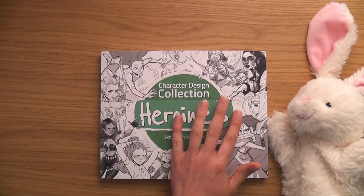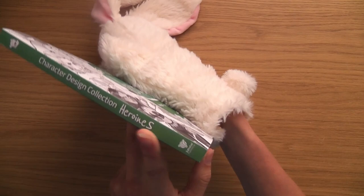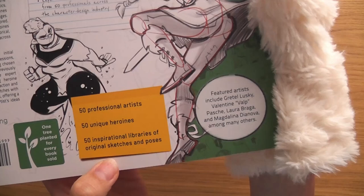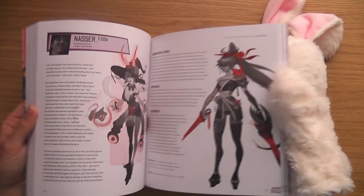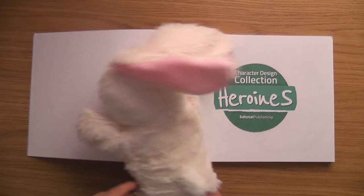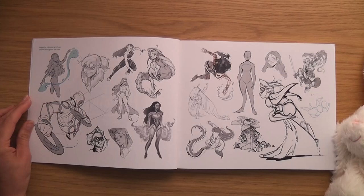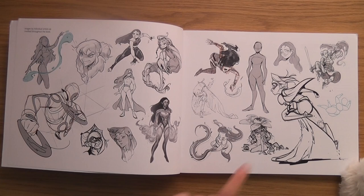The cover feels nice and smooth, and there's a little bit of rubber texture on the writing — I love that. Look at all the characters on the cover — they're all females. I can't wait for this. Character Design Collection: Heroines by 3D Total Publishing. What I love most about their art books is that they have a way of putting things together that's just perfection.